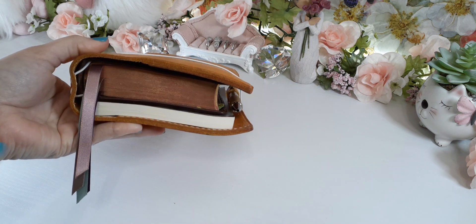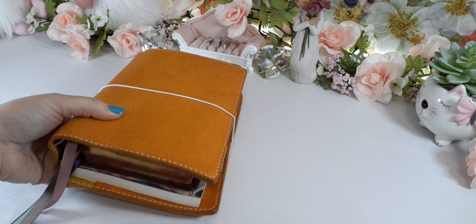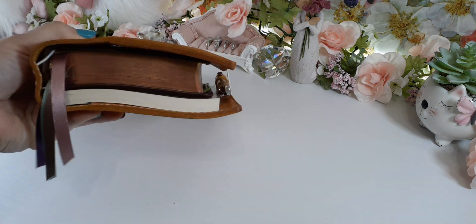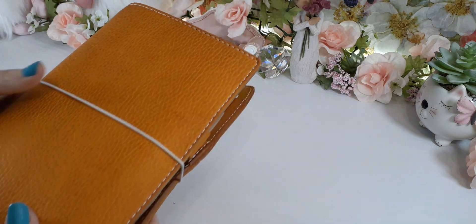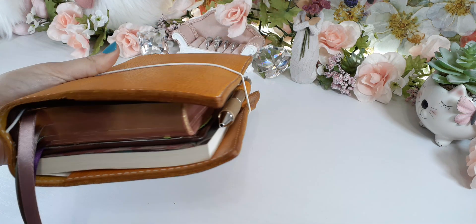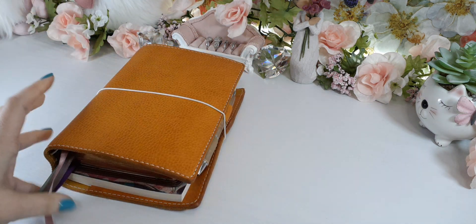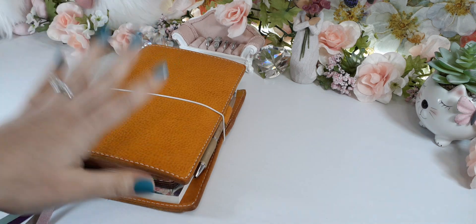I share a lot of my Bibles in my Traveler's Notebook. I like taking my Bibles with me and I like sticking them in this A5. I've shared this quite a few different times over there on the internet, and I did a couple of videos, so you guys know this already.